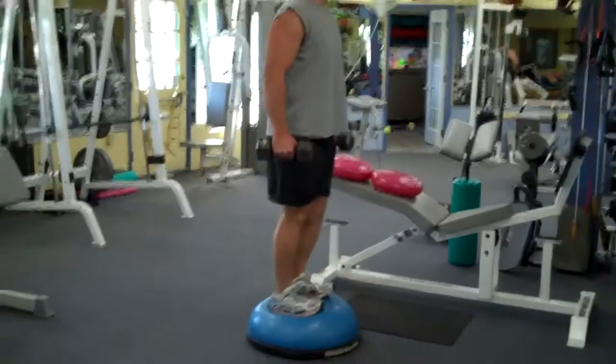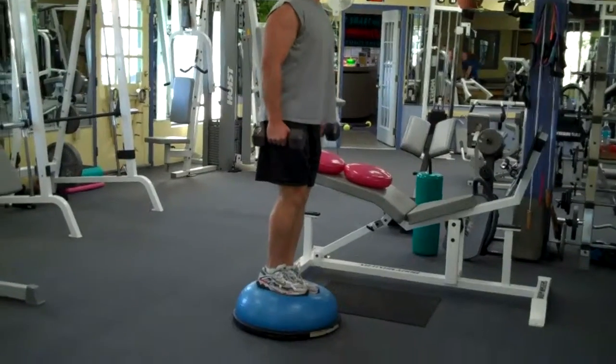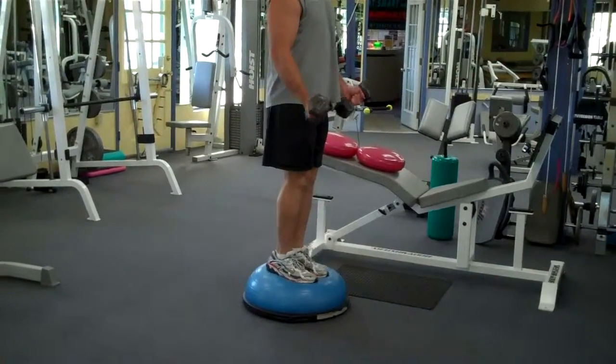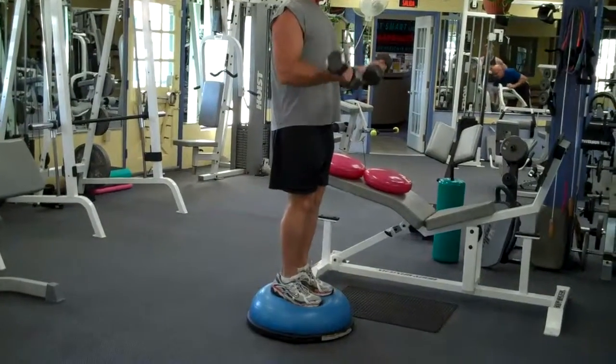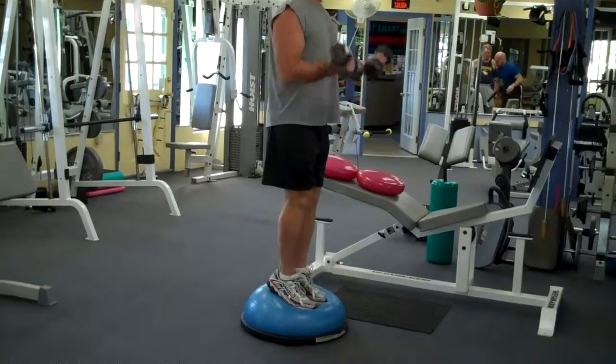Steve's on the BOSU ball. Thanks for doing the demo. What you do is center your feet in such a way, but you have to lock your core. That's the basic secret — locking your core. He has his core totally locked.